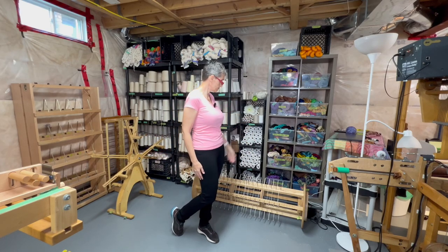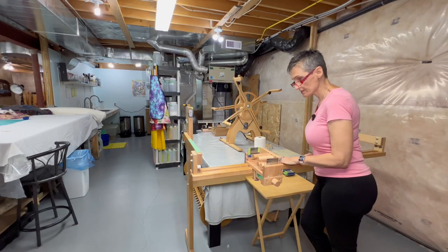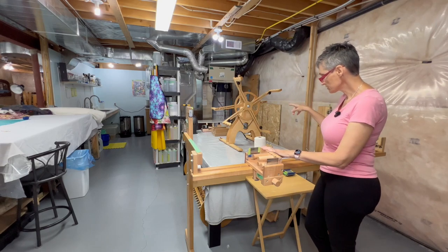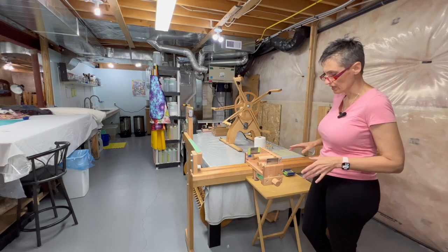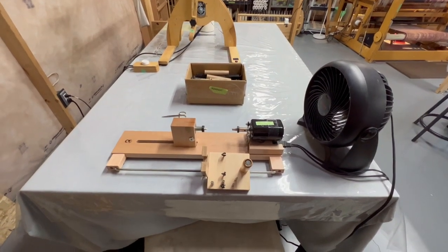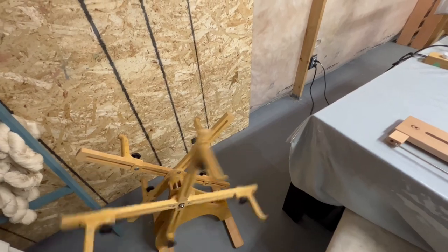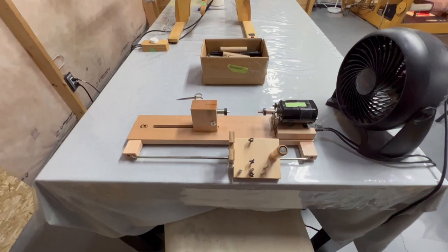I keep my yarns here, and I have some pre-measured stuff — these are 'weft-overs,' my name for leftover wefts, which I end up using quite often. This is our beaming stand; normally a beam would be in here and we beam our warps here using the tension box. We also measure our warps right here, and this is where we sit to wind our perns.